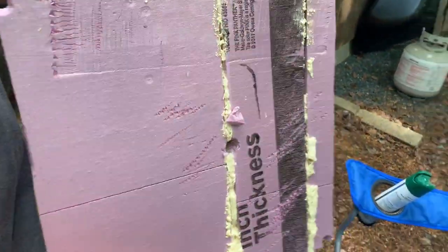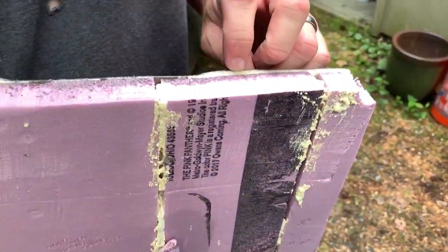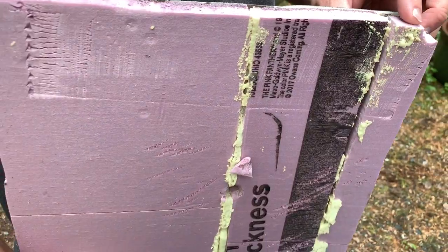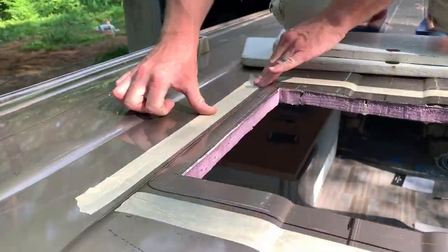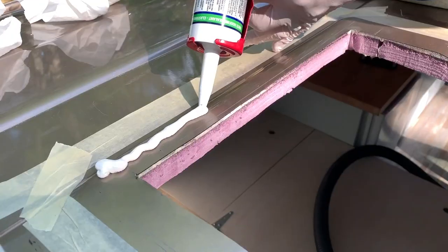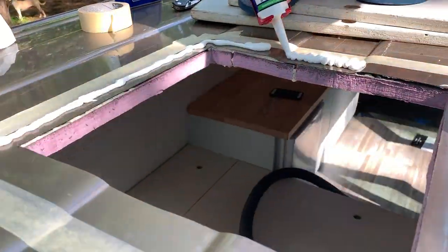In case you're curious how well our insulation and hearing methods work, we put it through a pretty rugged test this step and it's stuck. After some quick masking tape to keep the mess to a minimum and some acetone to clean the surface, we added lap sealant and then installed the upper part of the fan.